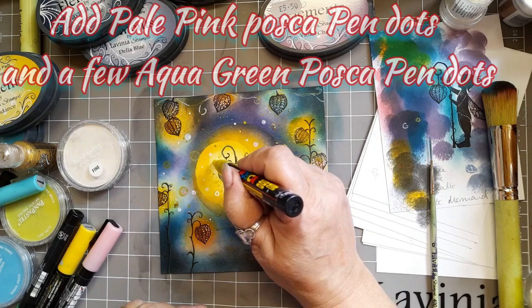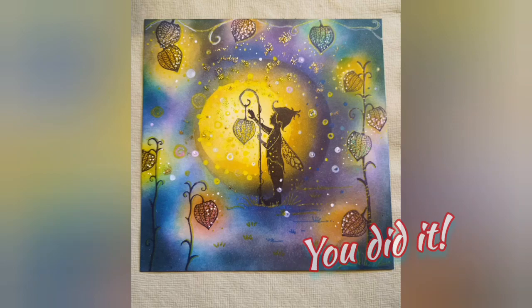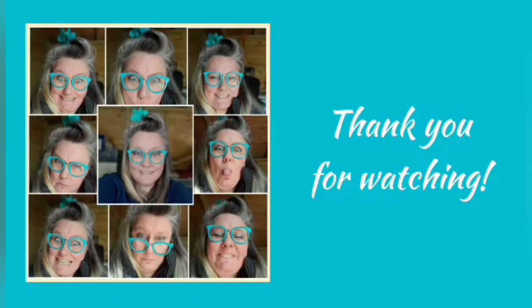So just carry on adding Posca pen dots — whether it's pale pink or aqua green, it'll just add that depth. And you've done it! I hope you've enjoyed it. I really enjoyed how this card turned out and I love the way we got to blend so many colours. In doing that, it's taught us how the colours actually work together and what we can achieve with them using just one simple technique. Thank you very much for watching. If you have any comments, please pop them in the post below and I'll do my best to get back to you. Take care, see you again soon. Bye!